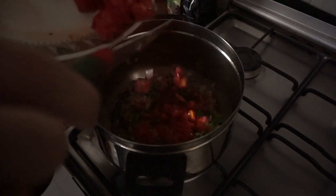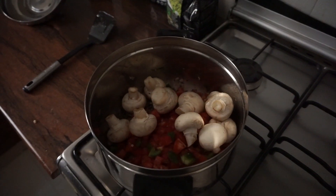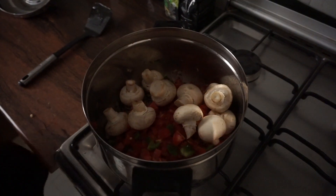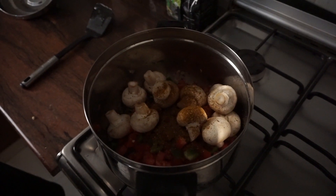We're going to plop in those white button mushrooms too and cook this down. We'll add some salt. When you are sautéing the onions, make sure that you salt those onions — that's going to add some flavor to them.